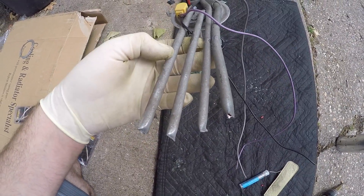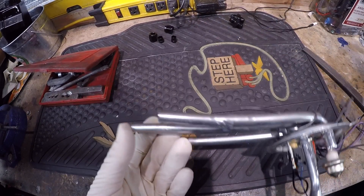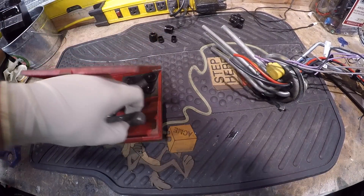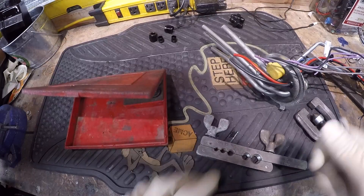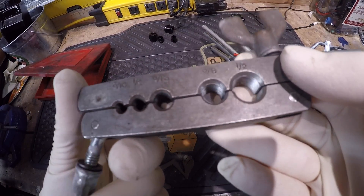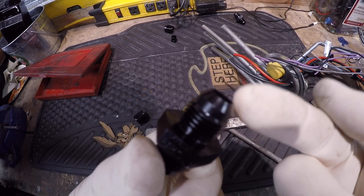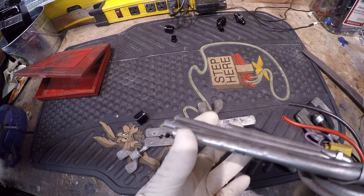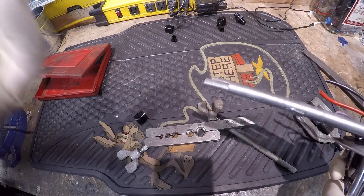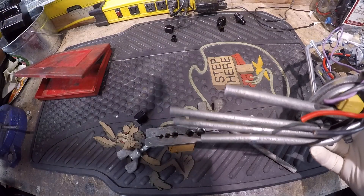Next I'm going to show you guys how to flare our third-gen sender to accept the new AN fittings. Very simple to do - all you're going to need is a simple brake flaring tool. You get these at AutoZone or really any auto parts store, probably 20 to 30 bucks. We're going to be putting the line in here and pressing a flare on the end, and that's going to allow our hard line to seal against the AN fitting. The way you want to cut the line - I already cut mine down - use either a tubing cutter, a grinding wheel, or a little pipe cutter made for brake line.